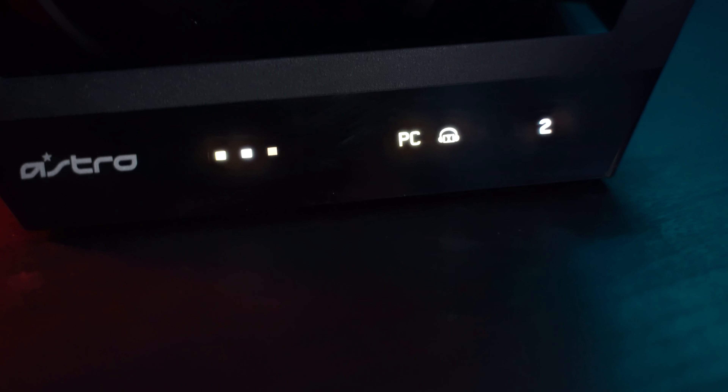Looking at the base station, you have your charge connection indicator which shows your battery level — I think it's four bars depending on percentage — as well as the little star and headset icon for changing between stereo and Dolby sound profiles. Then you have your three preset indicators to let you know which preset you're using, so once you set them up and memorize them you know which one you're gaming with.